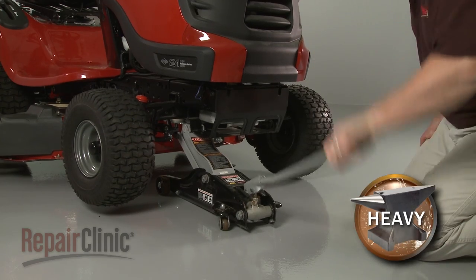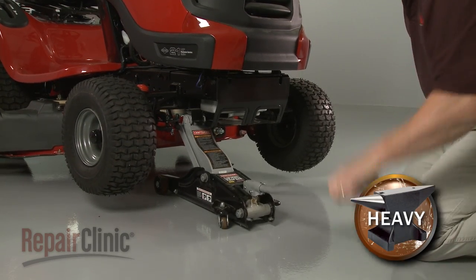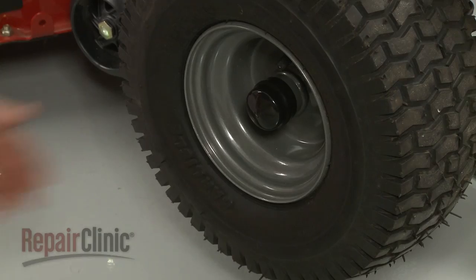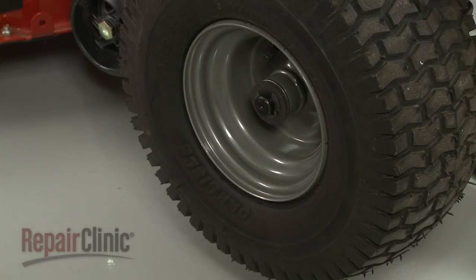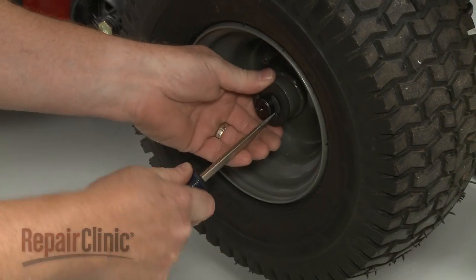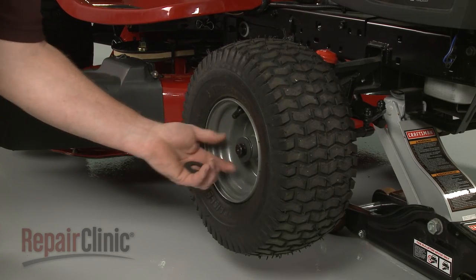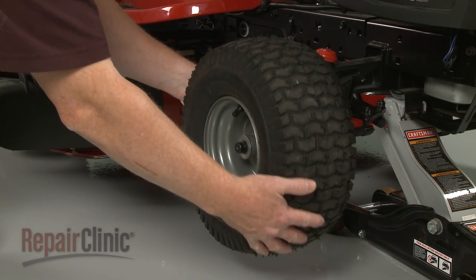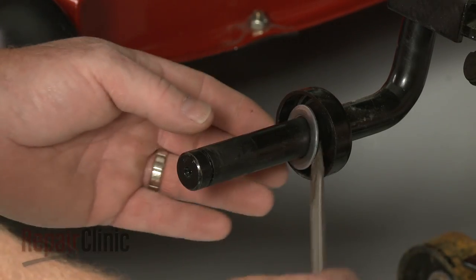Use a floor jack to lift up the front end of the mower. Next, pull the dust cap off of the front right wheel. Use a large flathead screwdriver to help pry the E-clip off. Remove the outer washers and pull off the wheel. Slide off the inner washer.